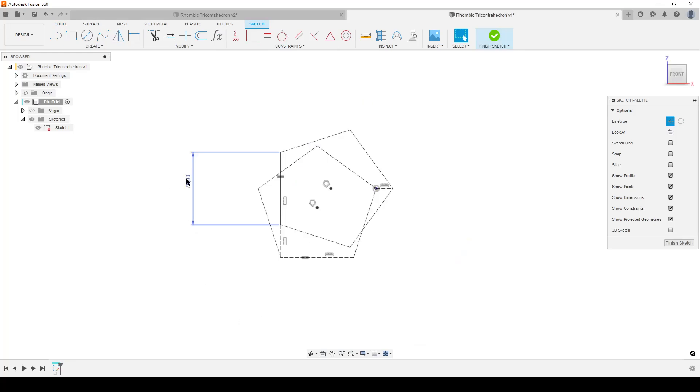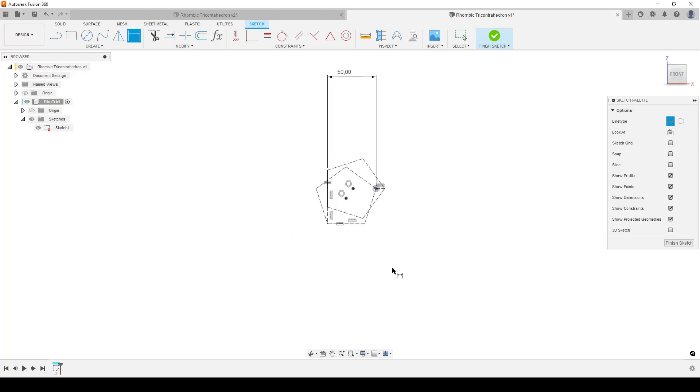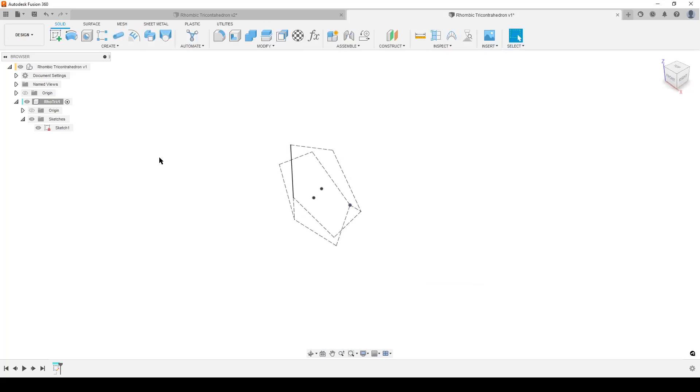I'm going to delete that dimension. I'll hit D for dimension and dimension from the origin point to this line - that's going to be our short diagonal of the face. This will be half of the total dimension we want. I want to make it 100mm total, so I simply divide by two. This gives us a polyhedron that is 100mm from one face to the opposite face through the center. We've done everything we need - let's finish the sketch.